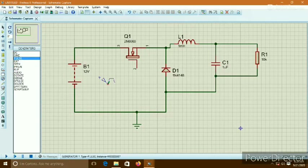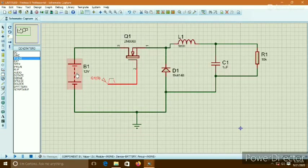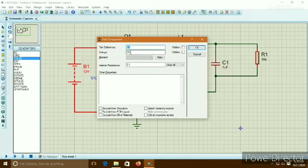I put a pulse signal to the gate terminal of the FET. The pulse voltage is set to 12V. The pulse duty cycle is 50% and the pulse frequency is 10kHz. The source voltage of the battery is set to 30V.